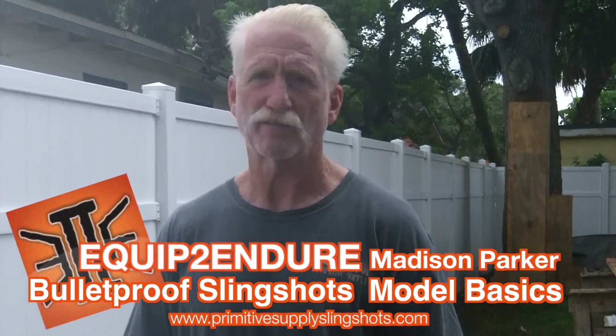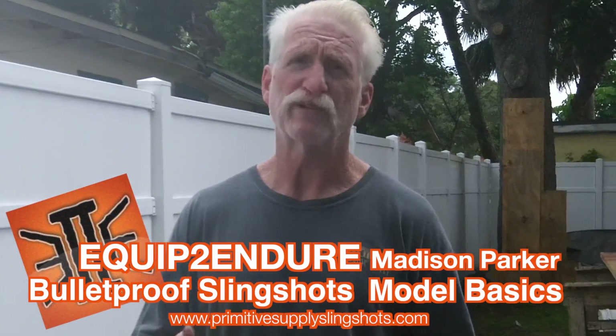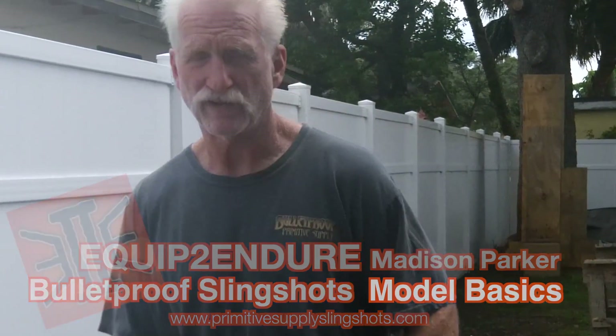Hey out there. I'm Madison Parker from Bulletproof Primitive Supply and Equipped to Endure — kind of both. I own a company, Bulletproof Primitive Supply, where I've been teaching wilderness skills and slingshots for probably 20 years. I'm also a partner with Adam Francis who owns Equipped to Endure.